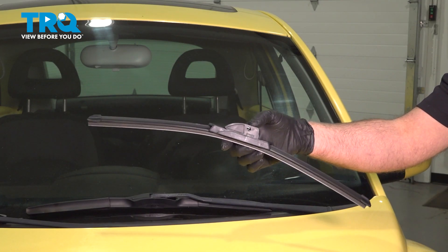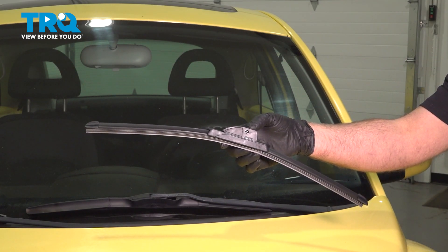In this video, I'm going to show you how to replace the front wiper blades on this Volkswagen Beetle. Let's get into it.